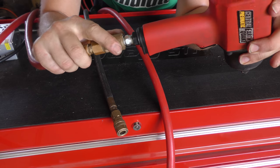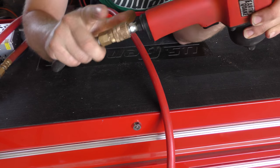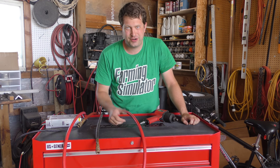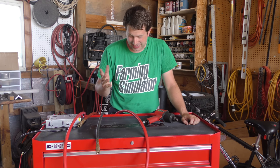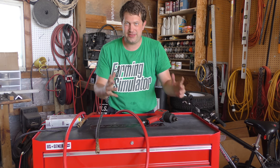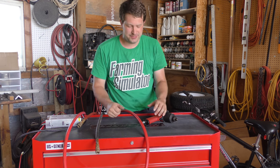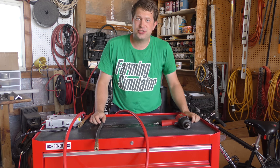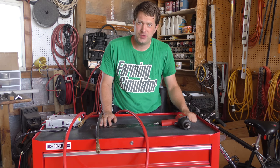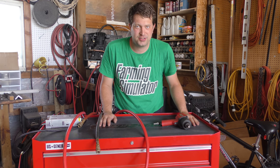So there we go, folks. Hopefully that demonstrates how to connect and disconnect airlines. Again, fairly simple. This may seem like a silly topic, but unfortunately where I work, people do not know how to connect and disconnect airline tools — not their fault, they just probably have not been taught how to do so. If folks have any other suggestions for shop basics you'd like to see, let me know — leave them in the comments below. If you have any other comments or questions, be sure to leave them below as well. Thanks for watching and until next time.